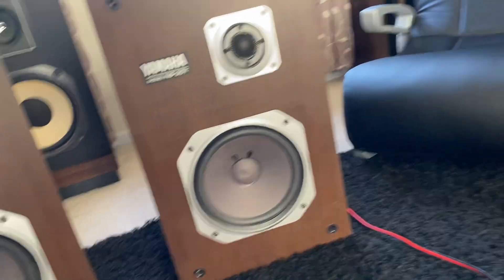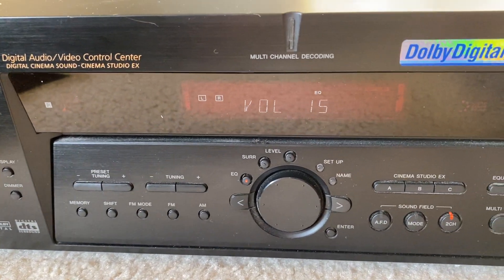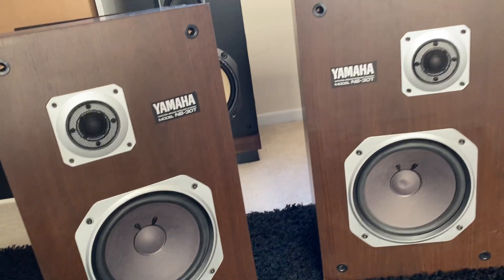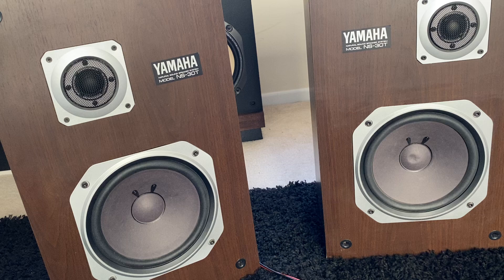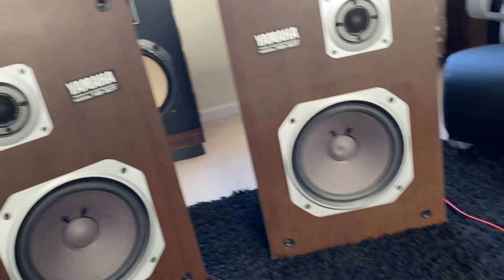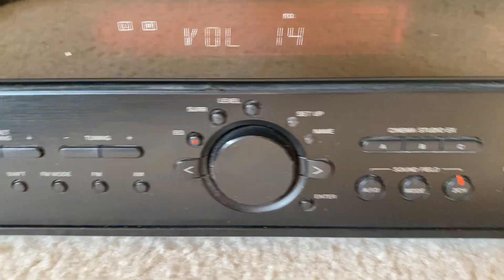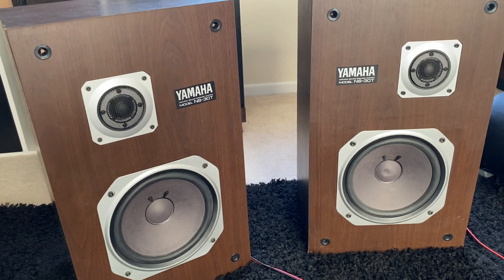So here we go. I'm going to turn it up a little bit — it's actually on. We're going to go up to... I'm going to turn it back down. You can blast that volume. These things are in excellent, excellent shape, so you'll be pleased.